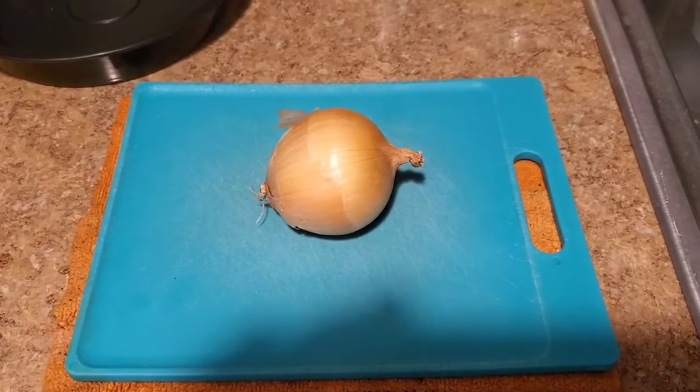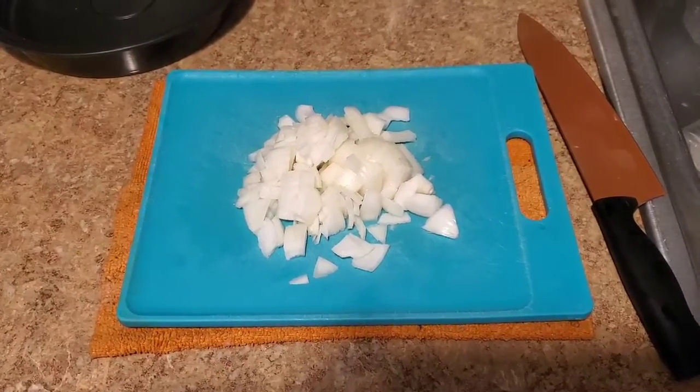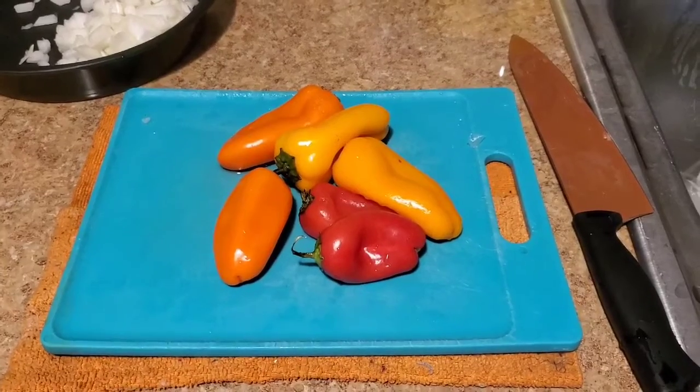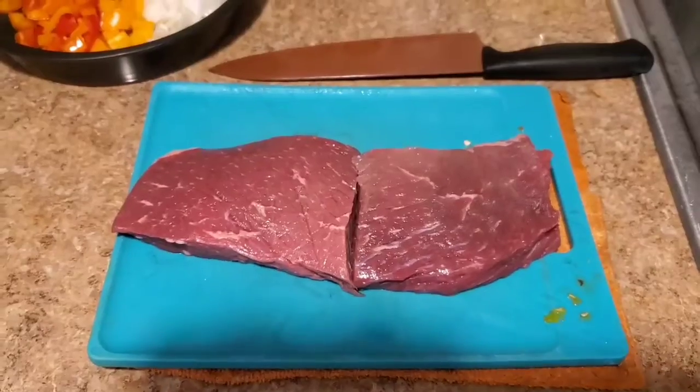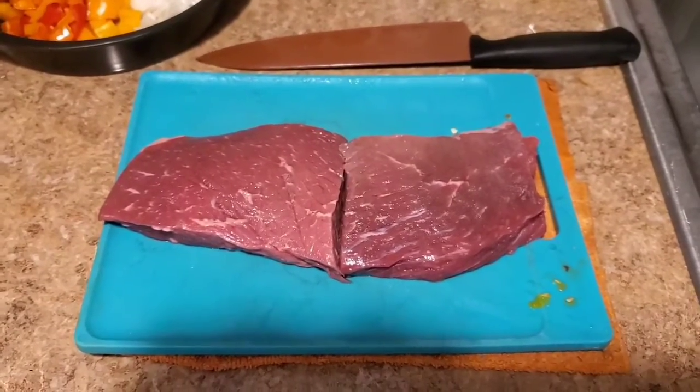First, chop the onion. Then we're going to wash and chop some sweet peppers. Then we're going to slice down about a pound and a quarter of London Broil.